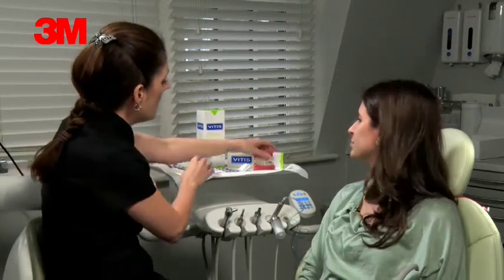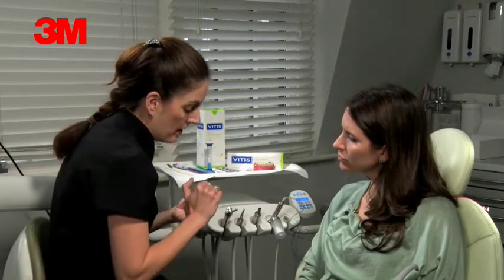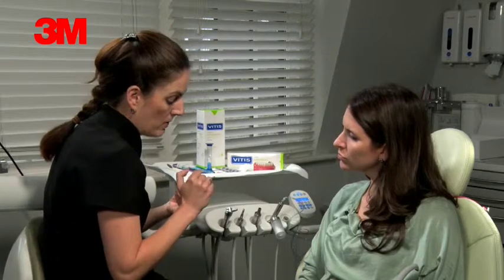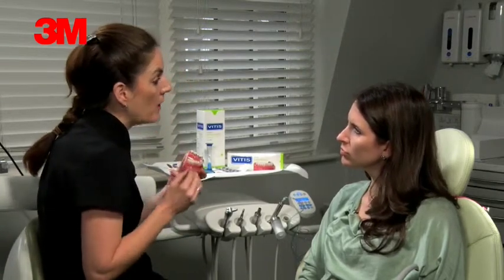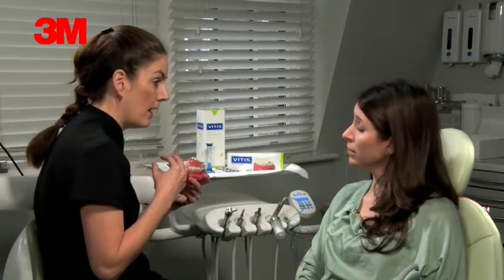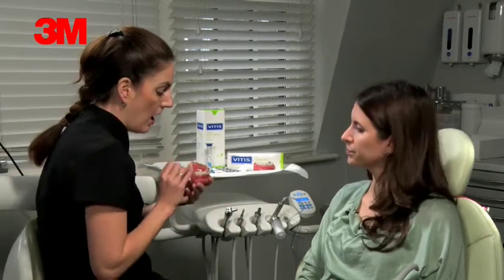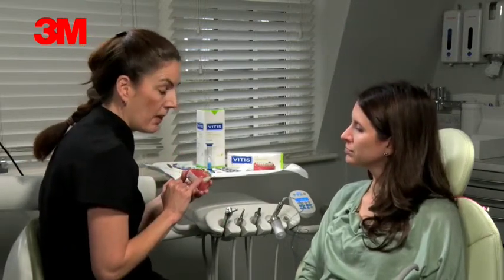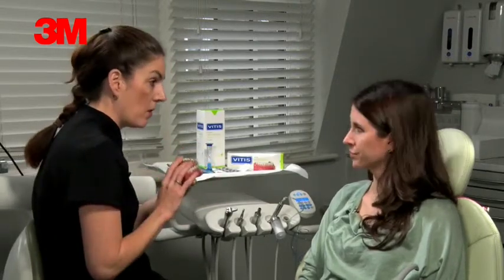If anything does come off the brace — it does happen, sometimes you might bite into something hard and one of these brackets comes off. Normally it stays on the wire, but if it does come detached from the wire, just keep hold of it and bring it back with you because we can re-cement it. Otherwise we have to get it specially made again. If you find there's a wire sticking out the back, just give us a phone call — the teeth move and you get a little bit of excess wire at the back.